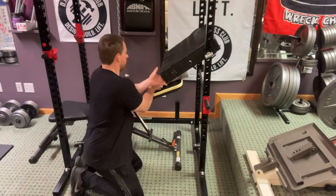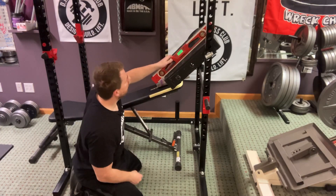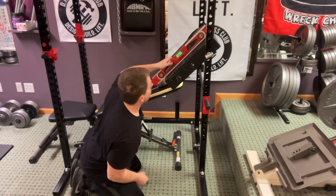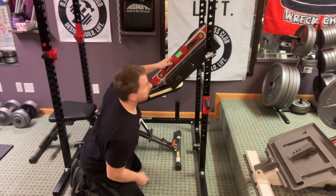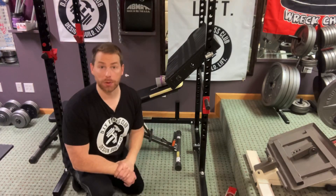I'm just going to wedge things underneath here — and right there I got 45.3 degrees, which is very close. That's exactly what we're going to go with.